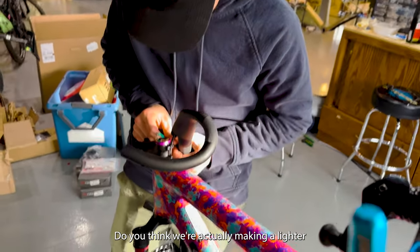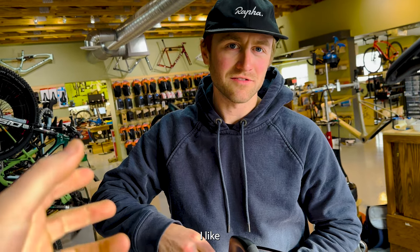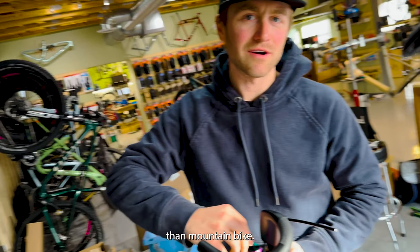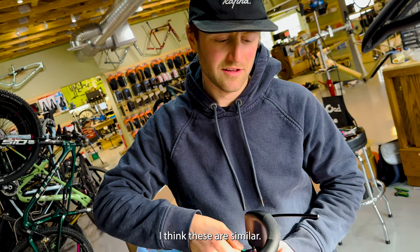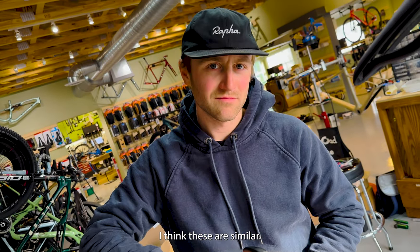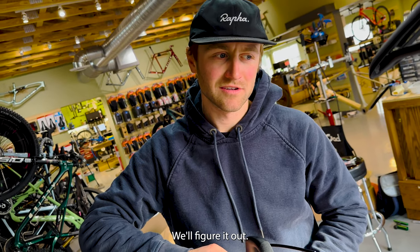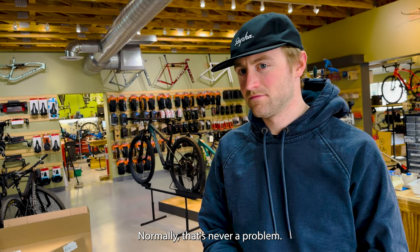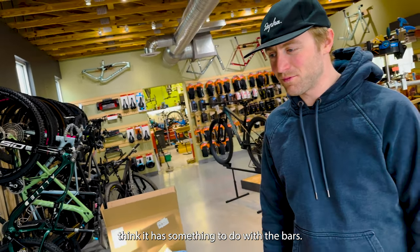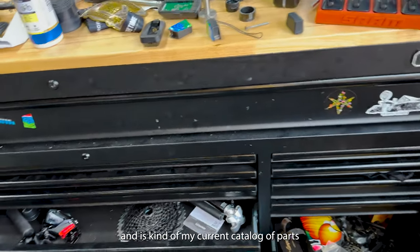Do you think we're actually making a lighter bike or a heavier bike right now? I would assume it's heavier. The covers are definitely heavier than mountain bike. Is the bar heavier than a mountain bike bar? Like 190 grams? I think these are similar. We'll figure it out. The front brake hose is actually too short, which is very rare — normally that's never a problem. I think it has something to do with the bars. So we're getting the work area organized — this is my current catalog of parts that we've been using for a lot of these builds.